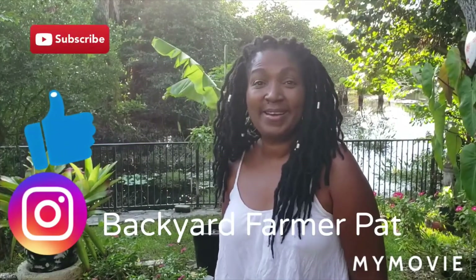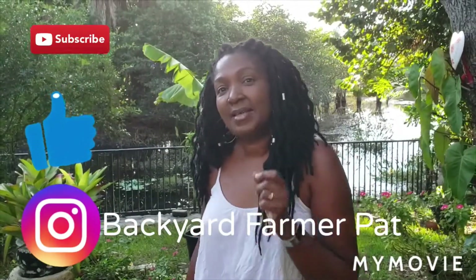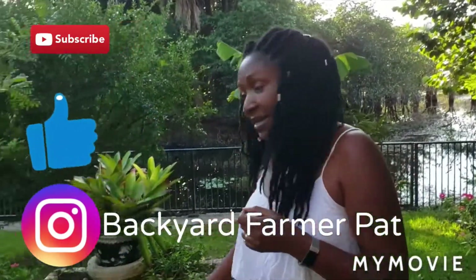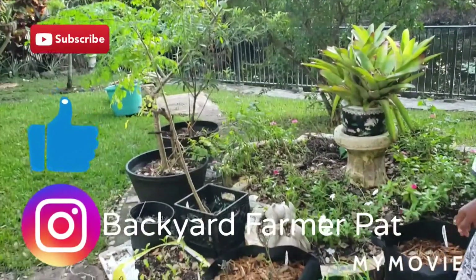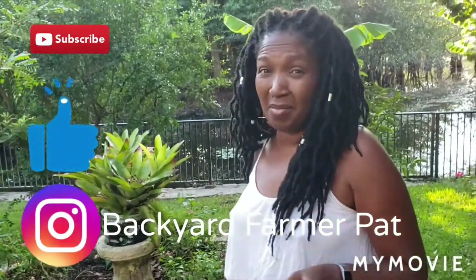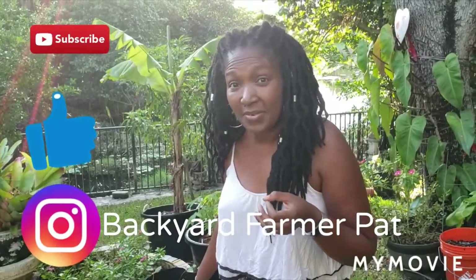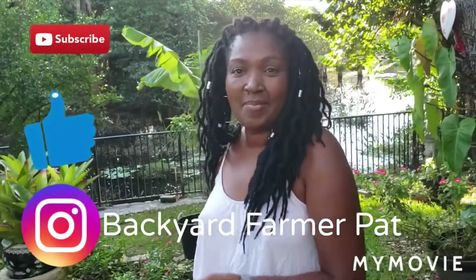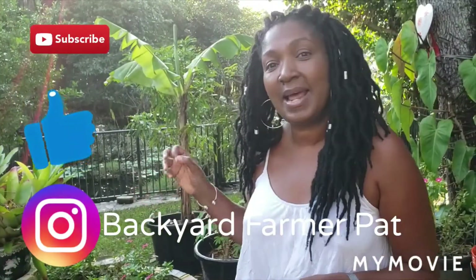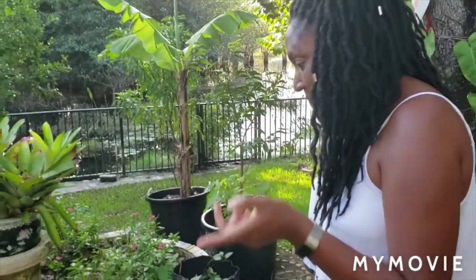Hey everyone, Backyard Farmer Pat here. Today we have a whole lot of things to look at. First, we're going to start at the most recent seedlings that we planted three weeks ago. Then we're going to walk through the garden to see how everything is doing after Eta, because Eta really did a number on this yard. You'll see what took off with the rain and what didn't do so well. Then we'll end up at the side where we'll look at the seeds I planted two months ago — the bok choy and the mustard greens. So let's look at what I planted exactly three weeks ago.